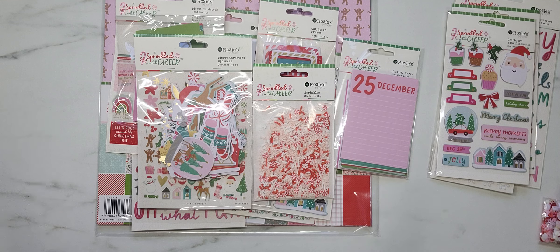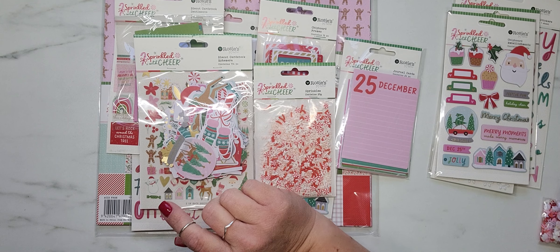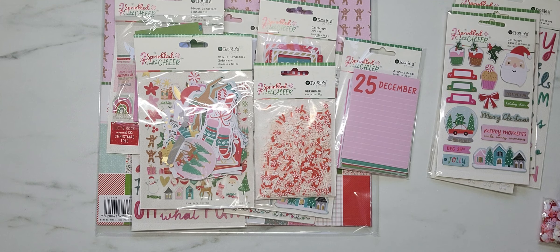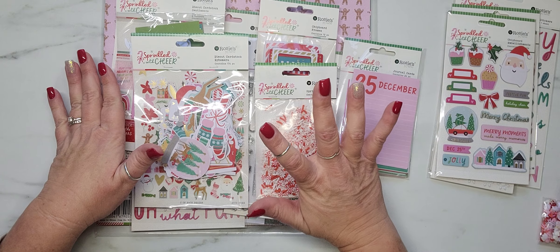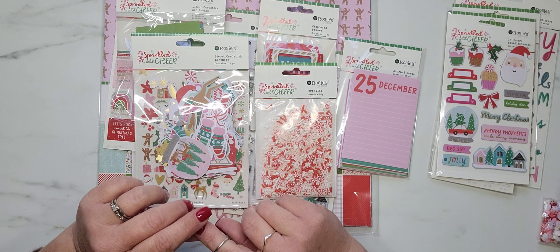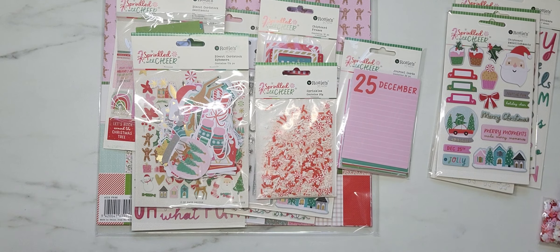I wanted to come on and do a quick collective haul with you guys. I'm so excited to share this Sprinkled with Cheer collection from Rosie Studio. I wanted to get this video up because I am dying to tear into this and make something. This purchase was totally inspired by Toni, who is Craft Purge — she shared this on her channel a couple weeks ago and I immediately ran over to Rosie Studio to put my order in.